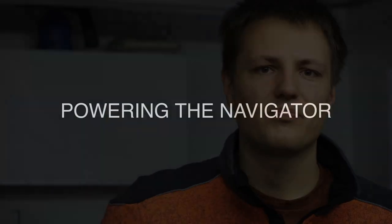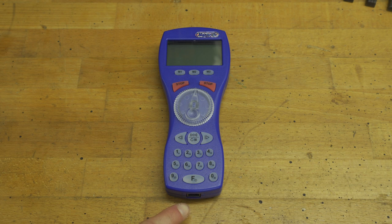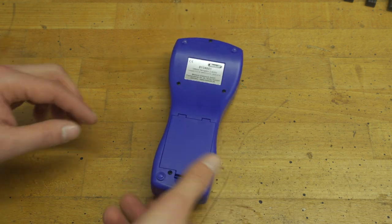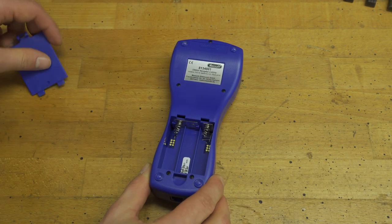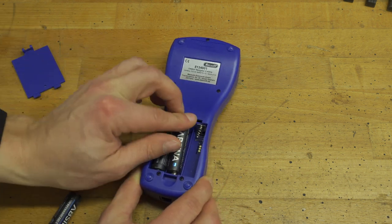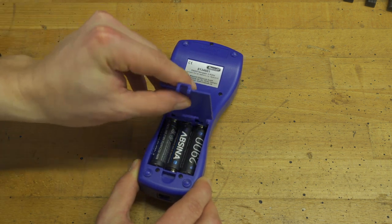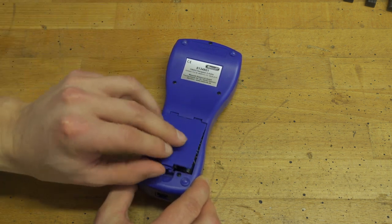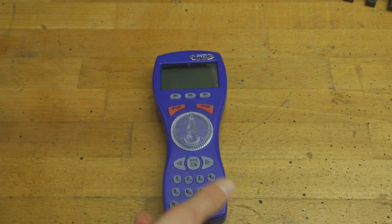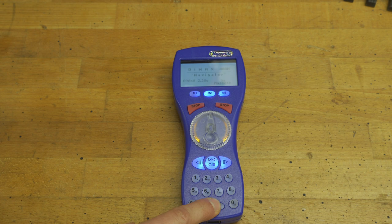To power on the navigator, you can either plug it in via the cable, or you turn it around, open the battery slot, and insert some double-A batteries. Then close it up again and now we are ready to roll. Press the F button for two seconds and it will boot up.